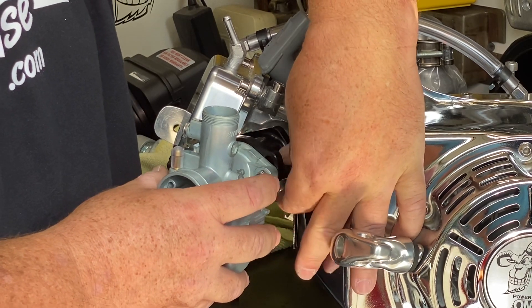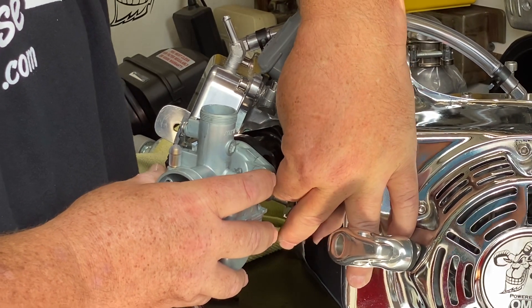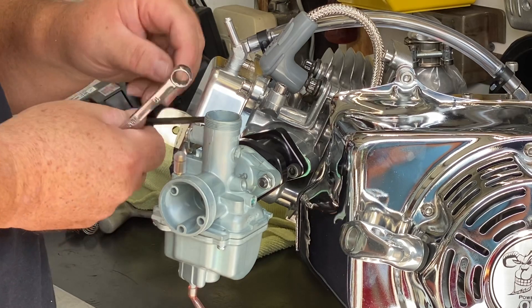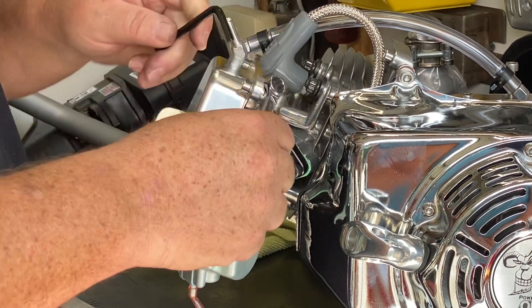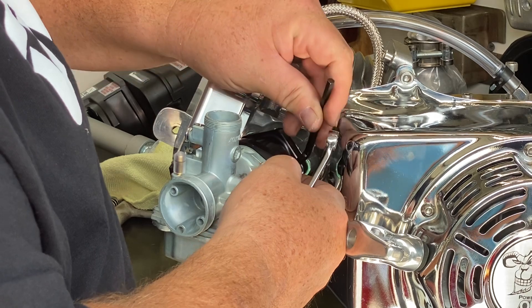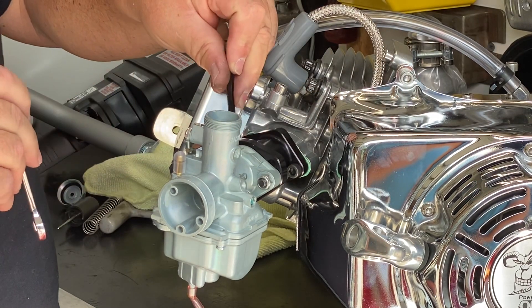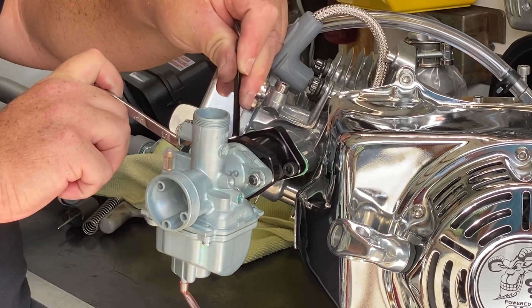It's the details in doing a Mikuni carburetor like this that are important for everything to go together correctly and operate properly. A vacuum leak is caused when the valves open and the piston comes down in the cylinder, pulling air and fuel into the engine. If there's a leak anywhere between the slide on the carburetor and the inside of the engine, that's called a vacuum leak, and you'll never get it tuned. Everybody always wants to blame the carburetor and say they need bigger jets or it's running too lean — no, you have to make sure that everything else is proper first, with no vacuum leaks.